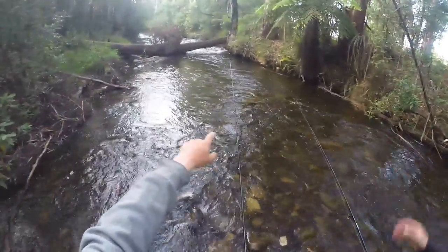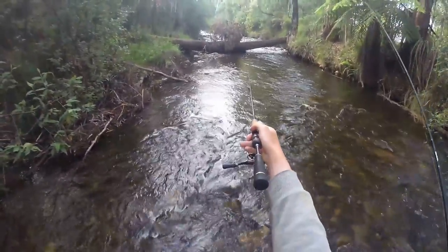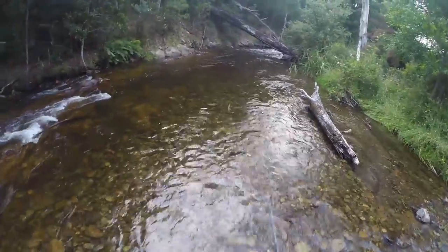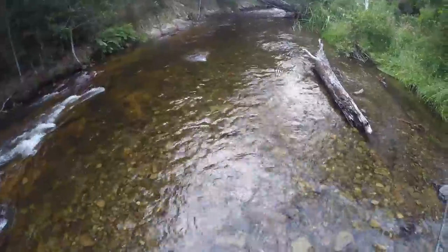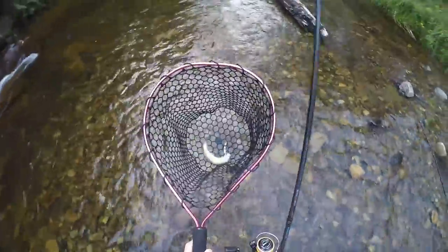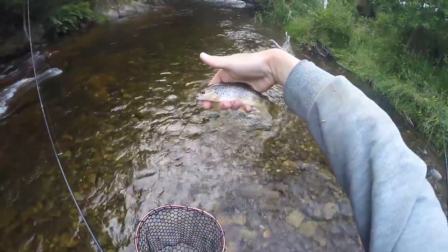Because if you hook one — oh, you're in the middle as well. Yeah, because the current's a little bit slower here. Definitely try and put one up into that eddy behind that log. Tiny brown — absolutely tiny. It's so nice, man. Itty bitty brown there.